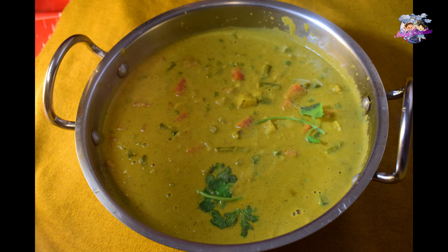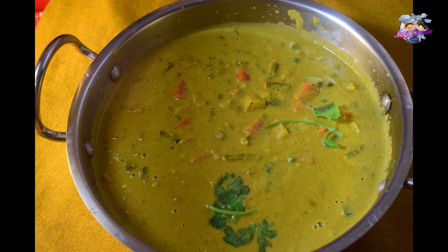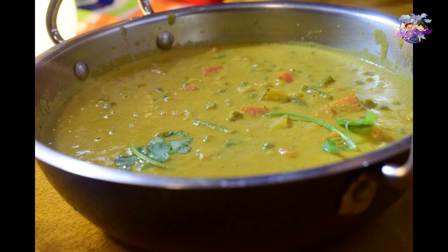Hello everyone, welcome to Malus Paradise. We are going to make an adipoli vegetable curry. It has a very simple flavor, and we are going to add the vegetables fresh.